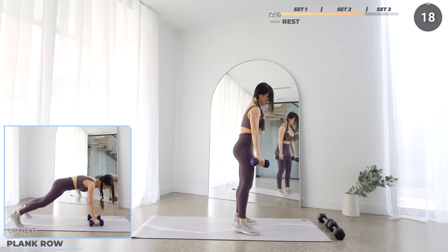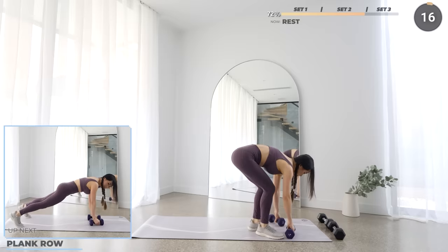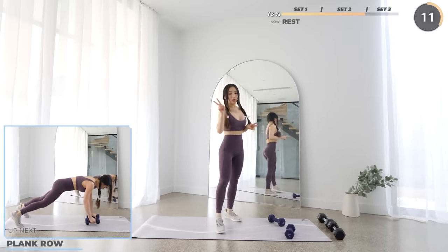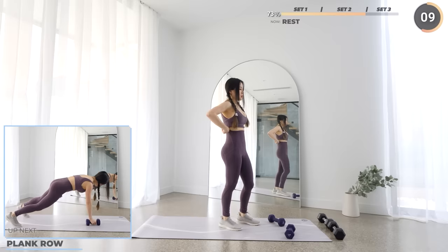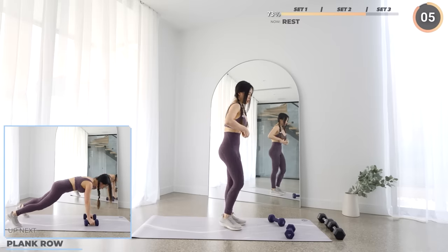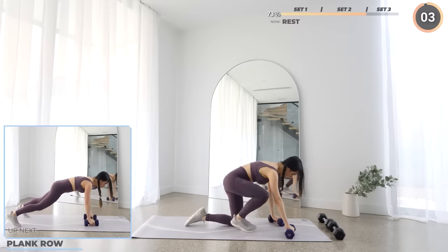You're doing well, that's the second set. Take a longer rest if you need to — two minutes is fine. We've got five more exercises to go in this last set.